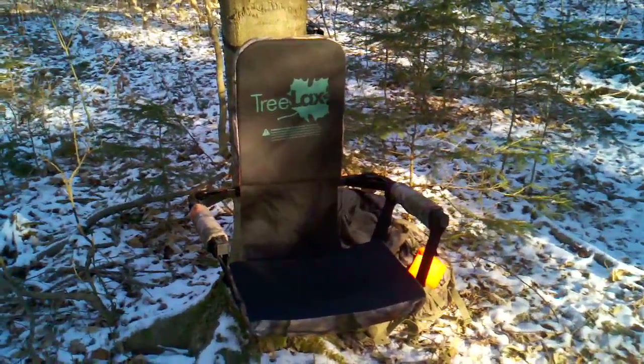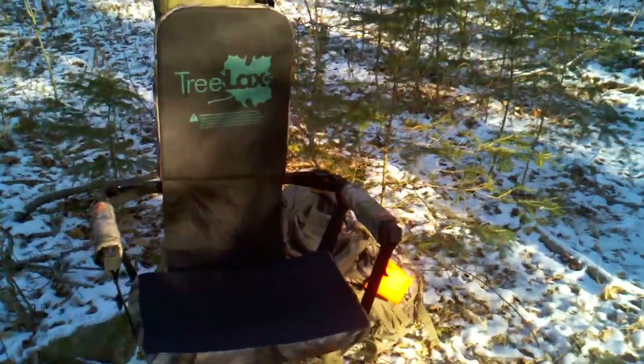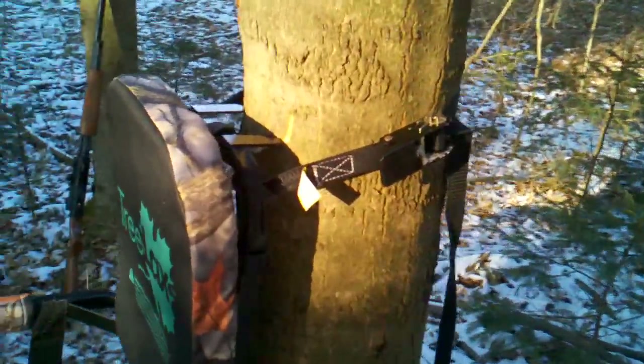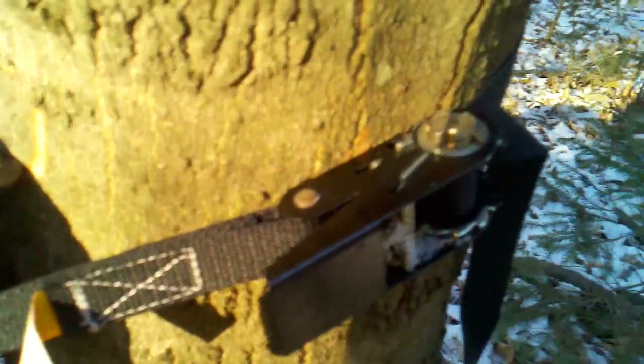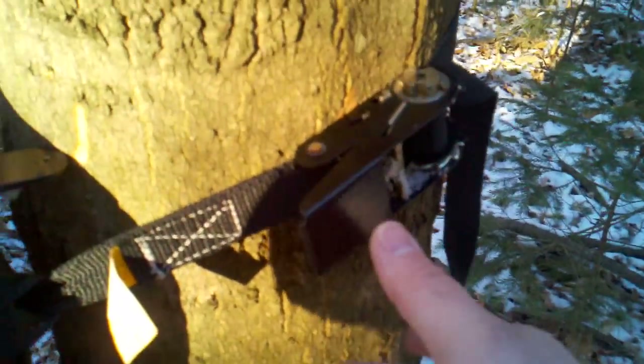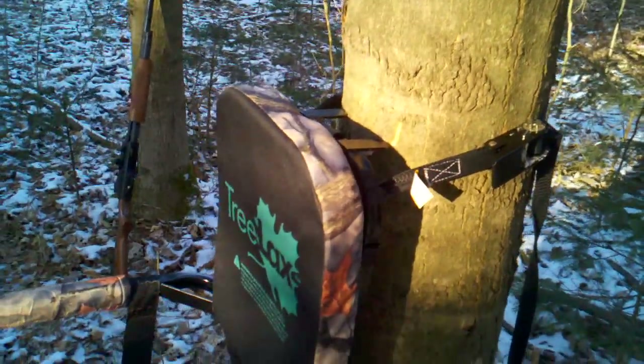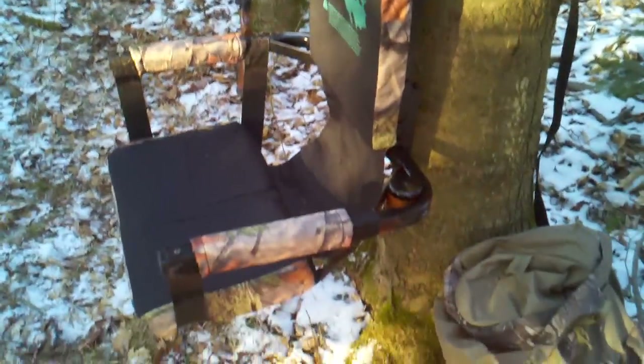There it is — let me show you the strap that ratchets it on. Nylon webbing, reinforced, so very high quality. It ratchets down very tight so there's no give to it, so you don't have to worry about flipping or falling.